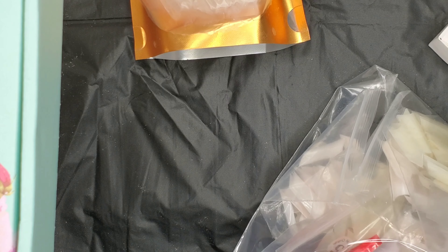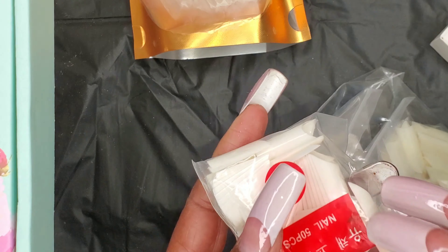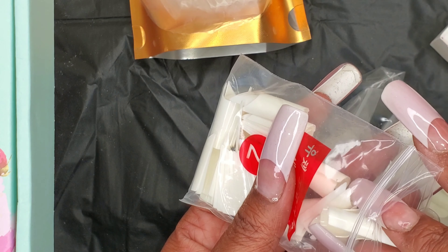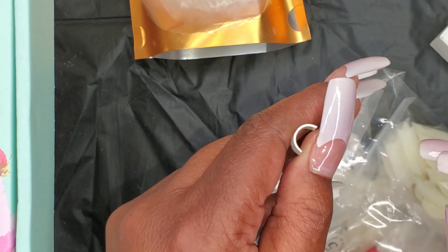The other ones I have — I'll show size two of these. These are the ones I have on my nails right now. These are the C curve nails. As you can see, that's how they look, and this is how they look this way. They come 500 to a pack too, and I got both of those in white.